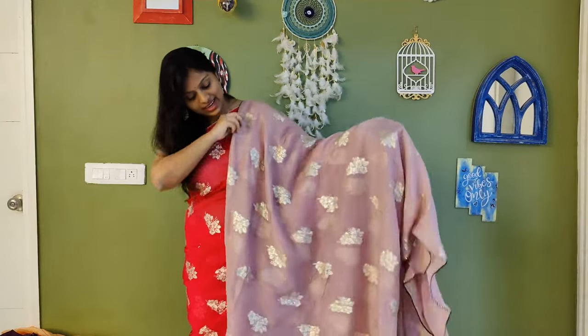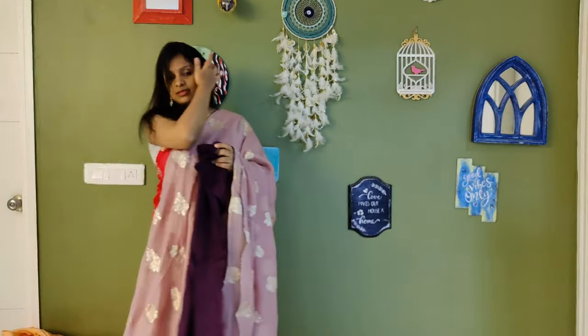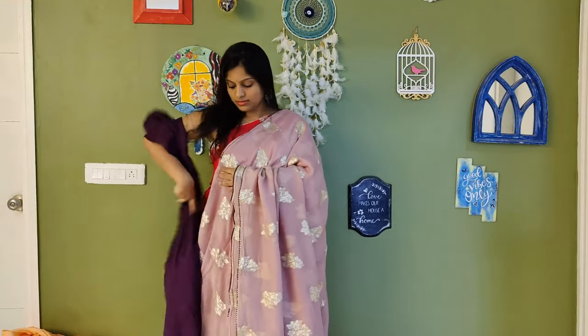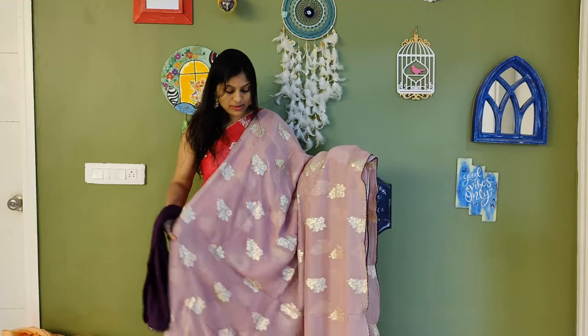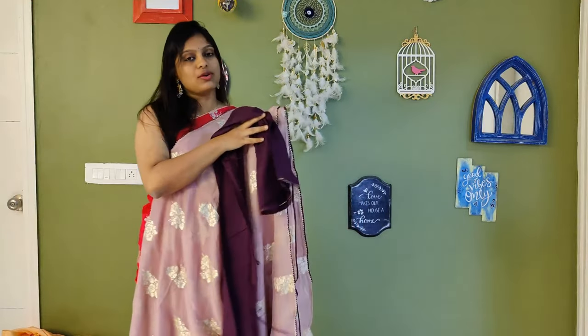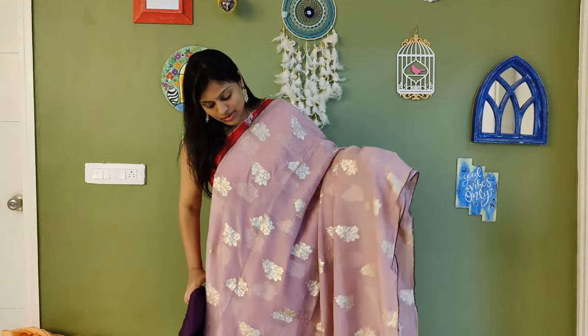Here is the last colour saree — again a unique colour with a unique blouse colour combination. Check out the blouse and the overall saree look. There is also a darker colour variant. These are the same Banarasi organza sarees with silver colour weaving. The blouse has a zig-zag layer detail. This is all about this saree.